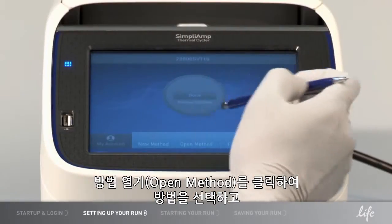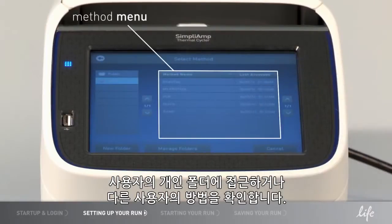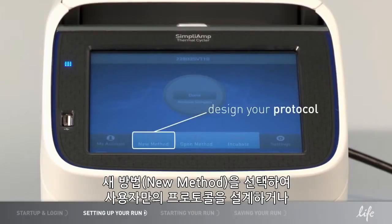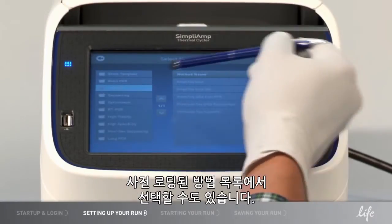Select a method by clicking Open Method to access your own personal folder or look at methods from other users. If you don't have method files yet, you can select New Method to design your own protocol or choose from a list of preloaded methods.